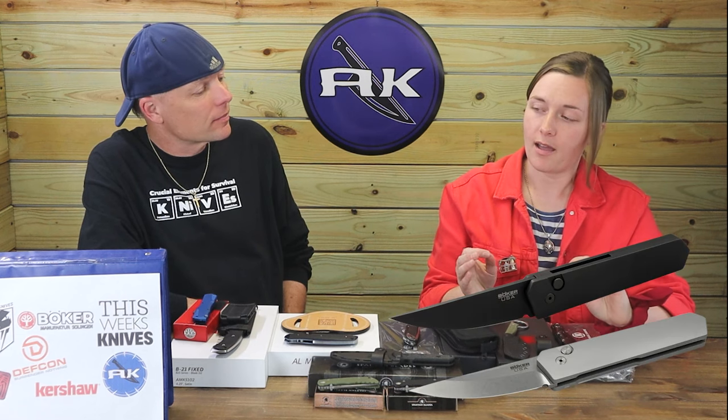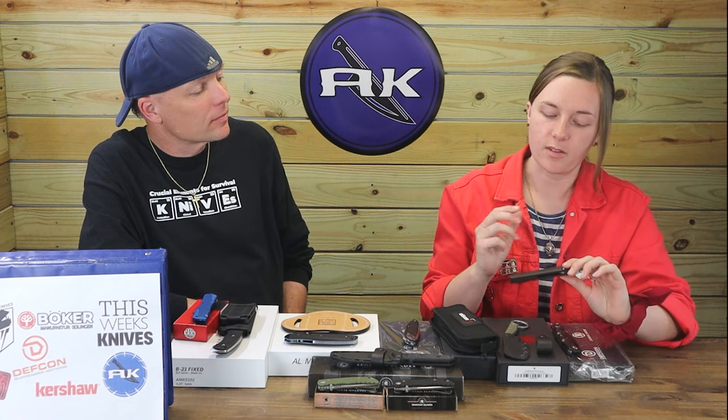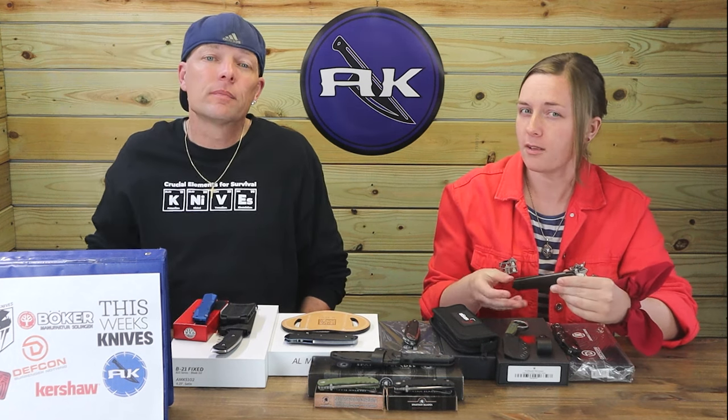I actually like the size of this auto more than the Quick and Compact — this one's just about an inch longer but I like the extra length, it works better. Funny thing is this one is more budget-friendly than the compact option even though it has the same steel and handle material. I just feel more comfortable with a little more blade and a little more handle. There will be some places where you can't have it, but you know — my solution would be to move.